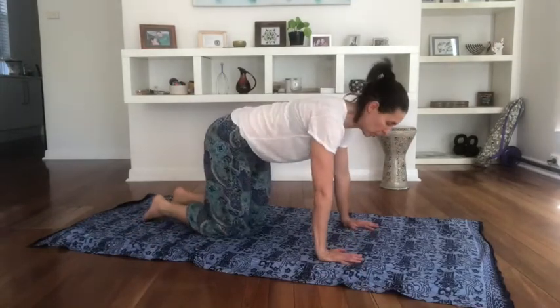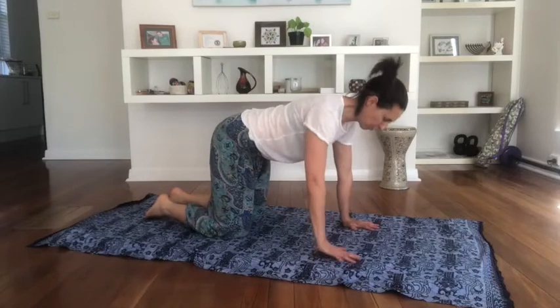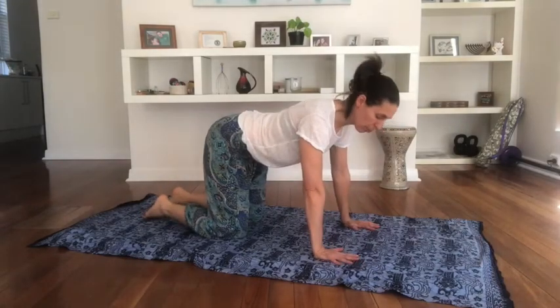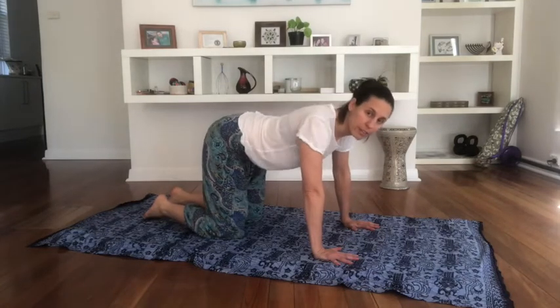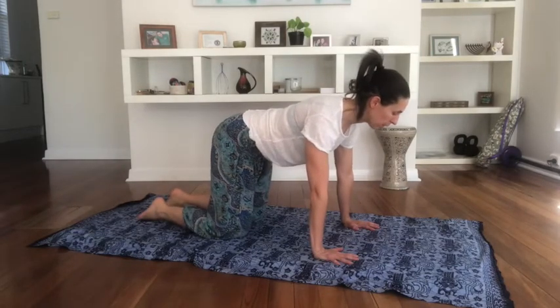The first exercise we're doing is on the hands and knees. We want the hands directly under the shoulders, the knees are just hip-width apart. Spread the fingers, middle finger pointing forwards, thumbs pointing in towards each other, and see if you can lengthen through those arms and just draw the belly button in a little bit.